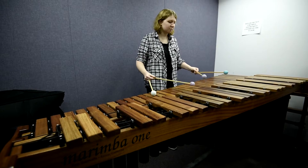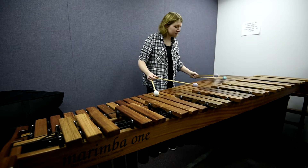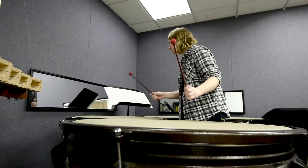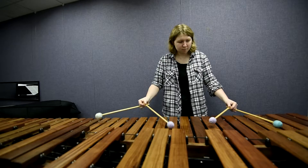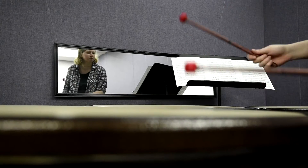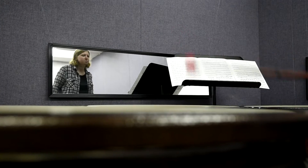Dr. Shaw and I picked the music out at the end of my junior year, and then since September I've been really just learning everything and memorizing everything. Before school even started, I made a calendar and planned out — okay, I'll learn this piece by January, I'll start this piece in February since it's a little easier.